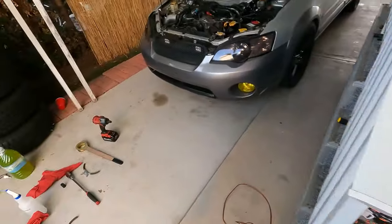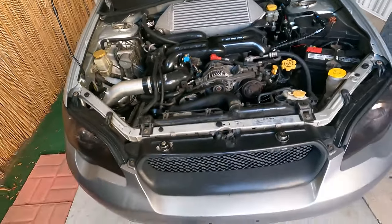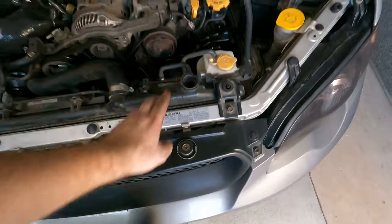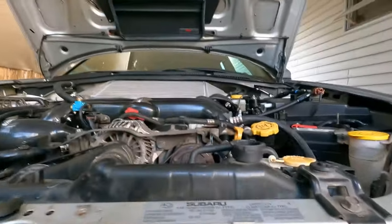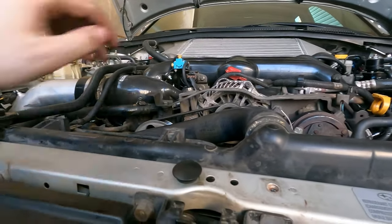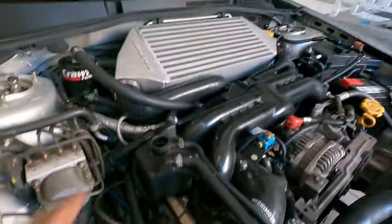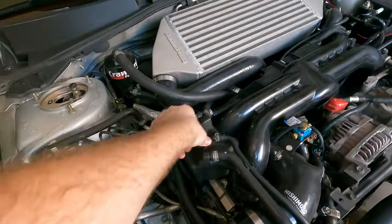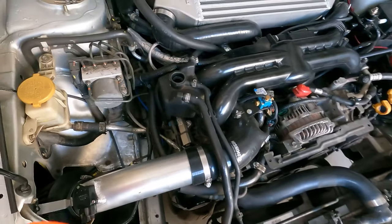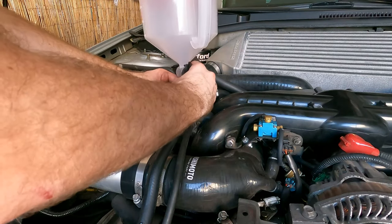These funnels are really useful even for doing coolant on other cars, but it's very important for this application. You're supposed to fill coolant from the highest point of the cooling system. In most cars, that's the radiator cap. But in a Subaru, there's the radiator cap and right over there is the coolant reservoir for the turbo expansion tank — that's the highest part of the cooling system, so that is where this funnel is going to go. It just goes on like this and you tighten the cap.